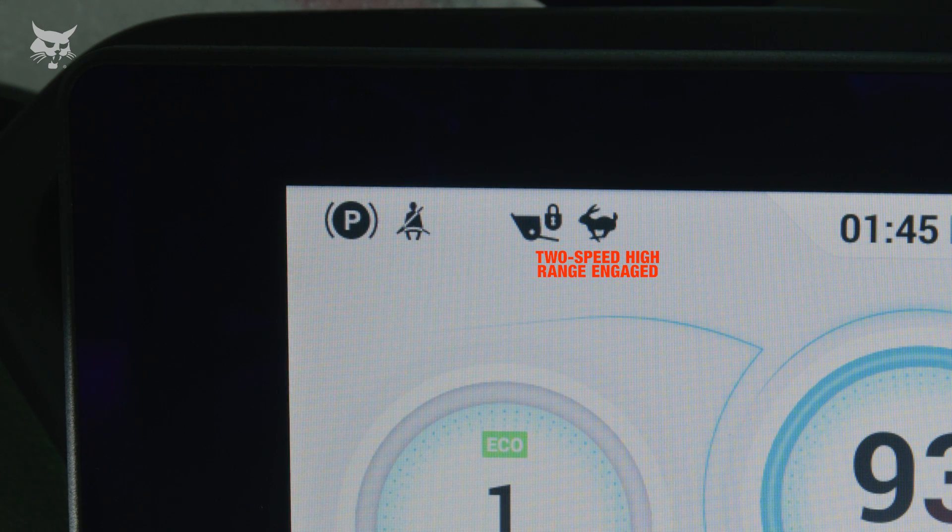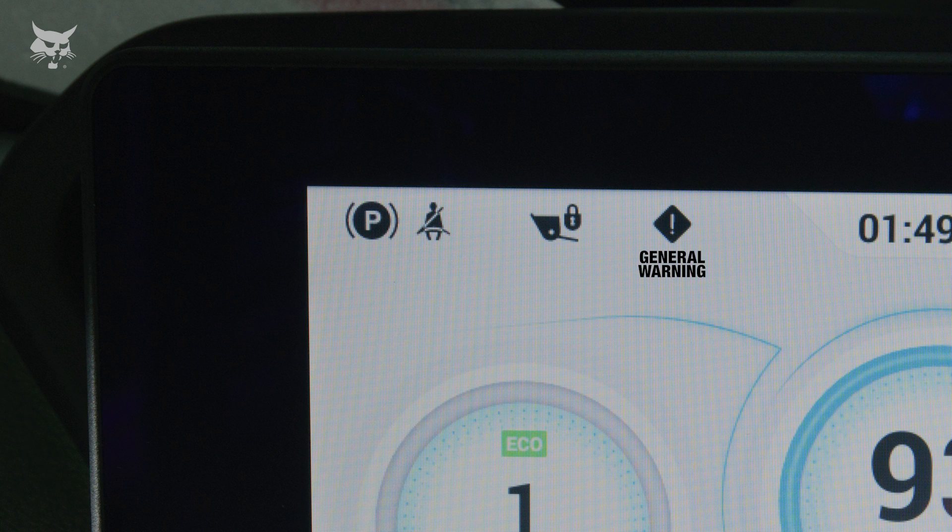The Rabbit icon will display when the 2-speed high range is selected. Finally, a General Warning icon will display if there is a malfunction with one or more machine functions.